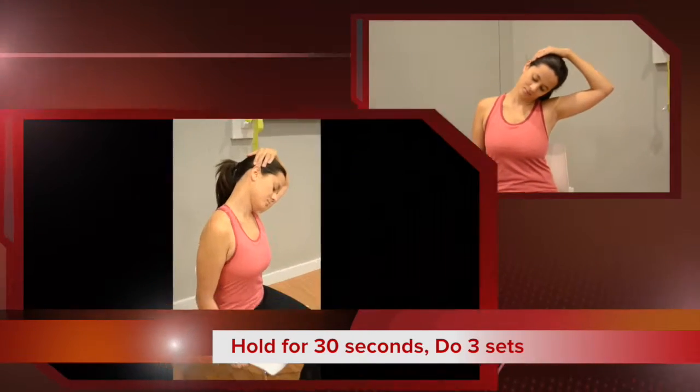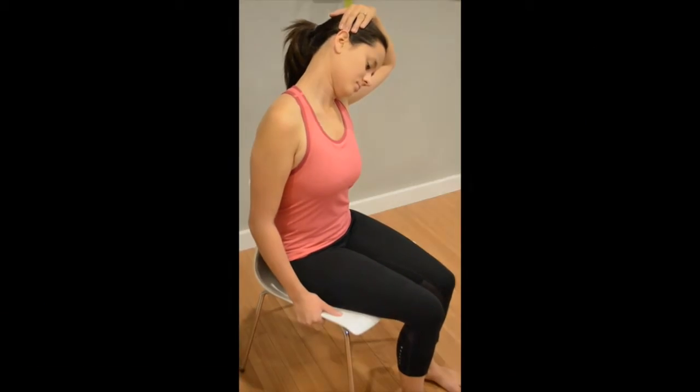You're going to hold the stretch for 30 seconds, do three sets, and feel that right on the upper traps.